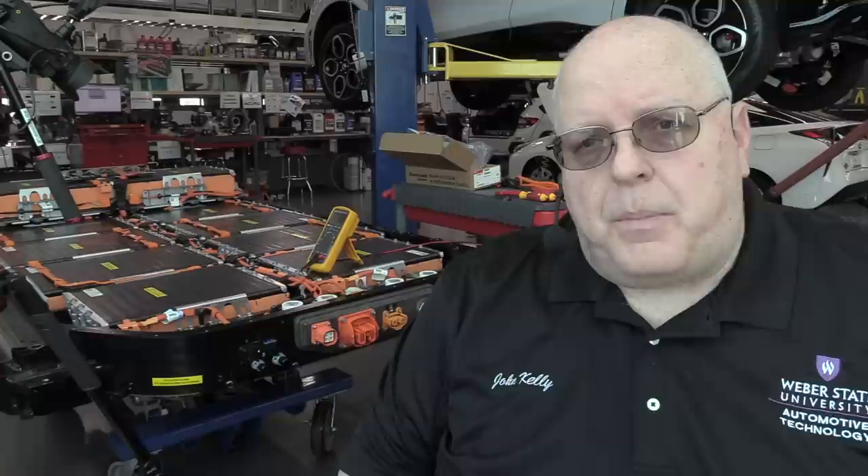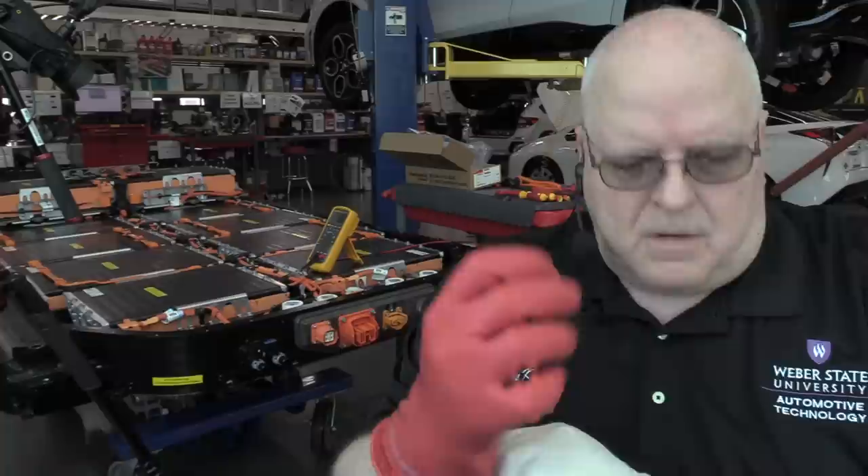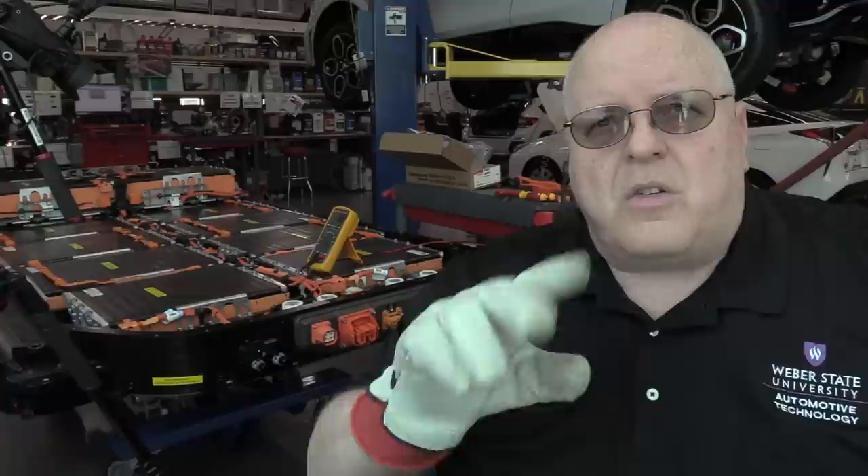Since we've removed the cover to the high voltage battery, there is high voltage potential right here at the junction box — full battery voltage — so I'm going to be putting on my rubber lineman gloves. I wear a cotton inner liner with these gloves. I've already pressure tested the gloves to make sure there are no holes, and OSHA regulations require a leather outer glove around that rubber insulated glove.